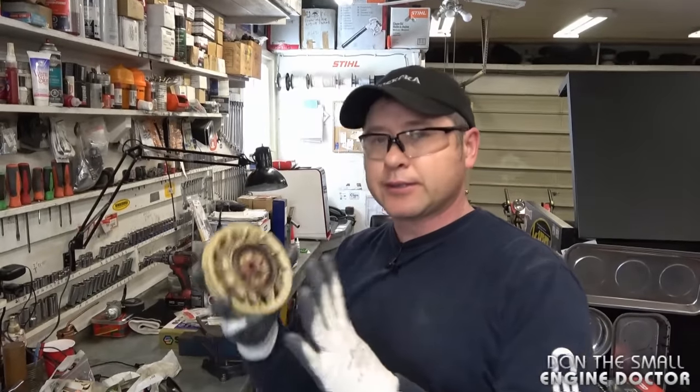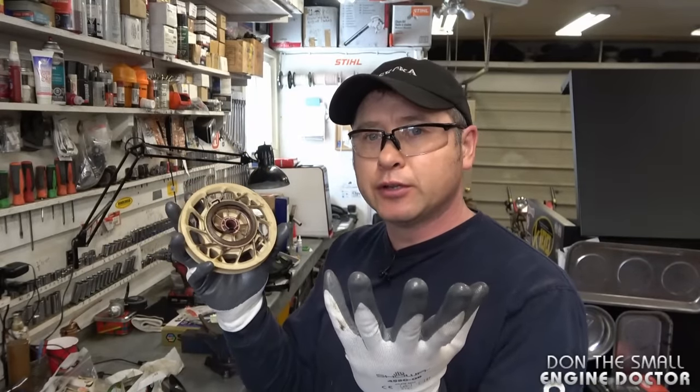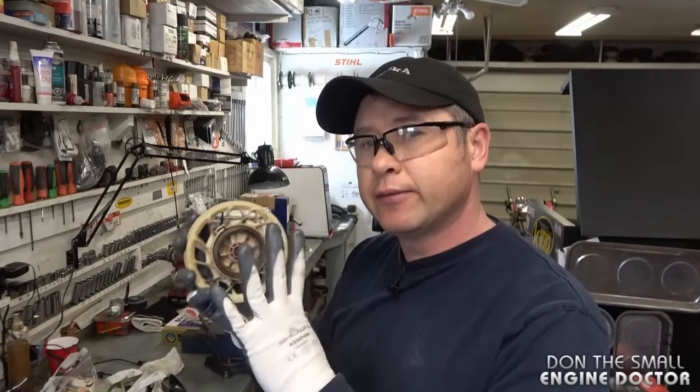Now you guys watching may say it's not always this easy — what if the spring comes apart or collapses on you? I'm going to take the spring out, let it collapse, and show you how to put it in if that happens to you.